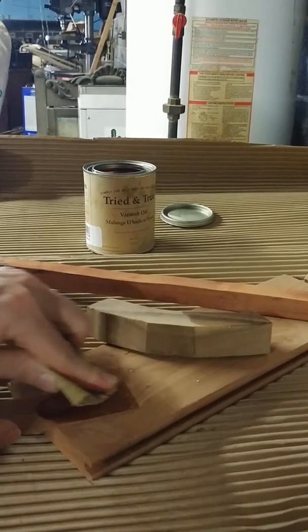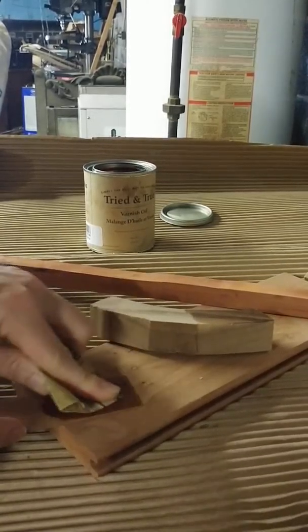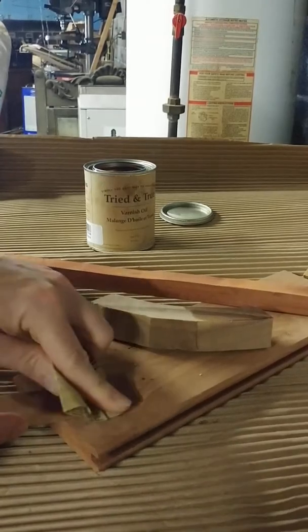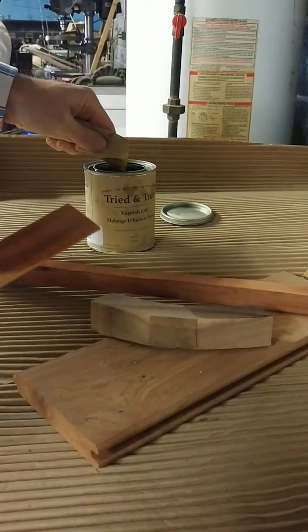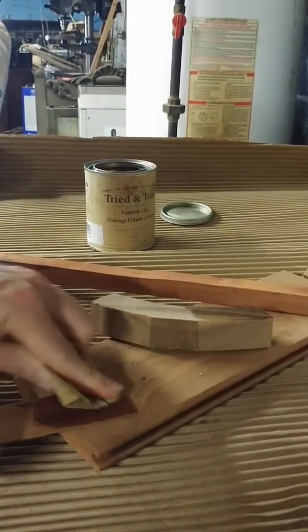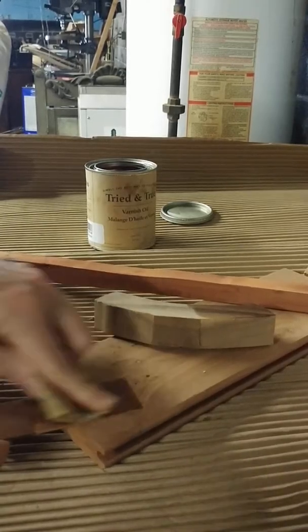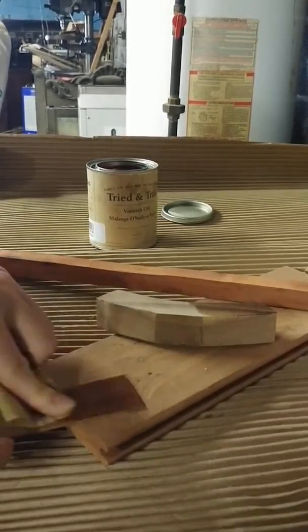It's definitely soaking in. I can tell the difference between it and the padauk. However much I put on the padauk was enough to do it, but this mahogany is soaking it up. You can tell the nature of the wood that way — it's not just sitting on top and mixing with the dust; you get the sensation that it is actually being soaked into the wood.